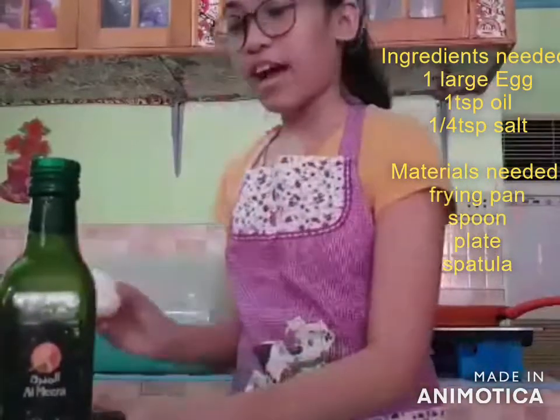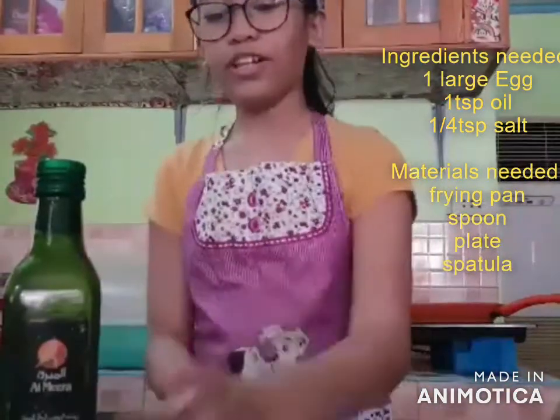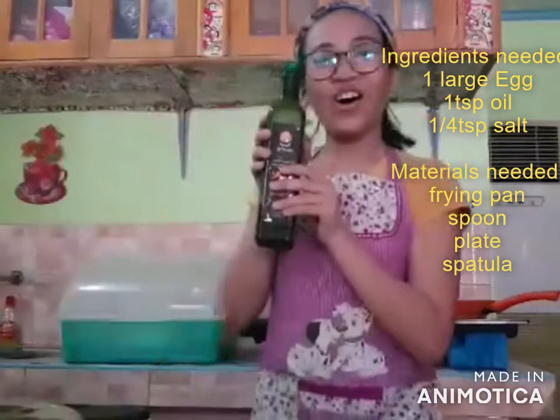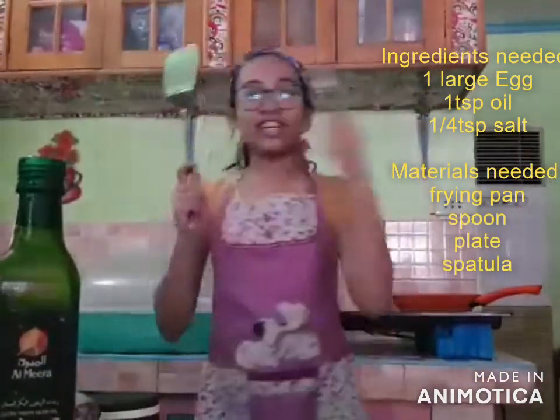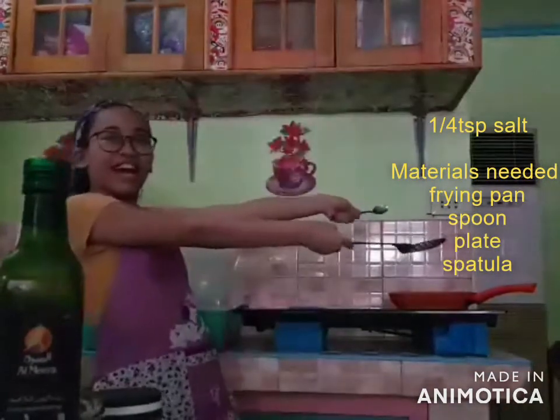So for our main ingredient is egg, and we have the salt, and of course our olive oil. And for our materials needed, it's a spatula, spoon, and a frying pan!